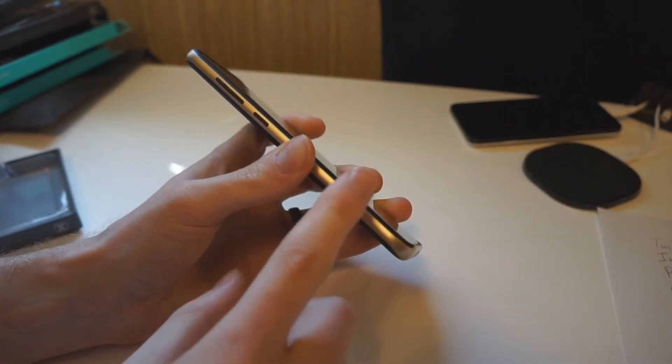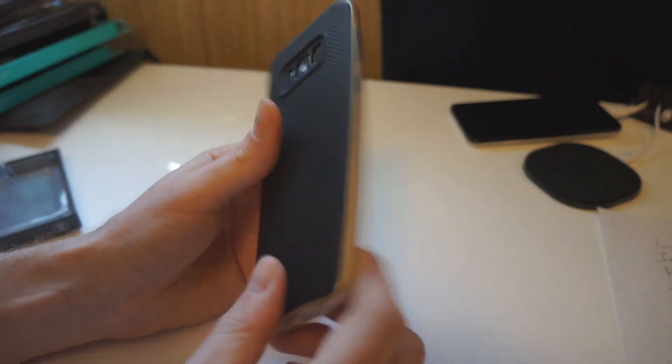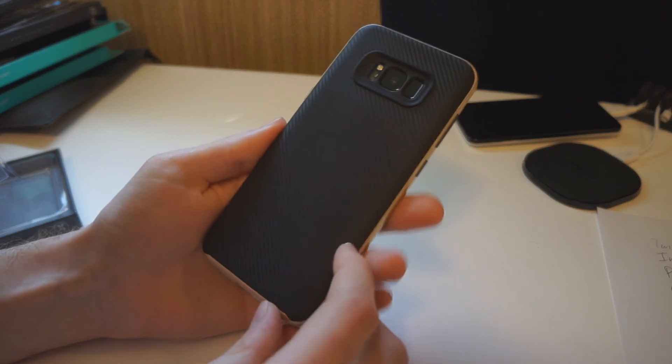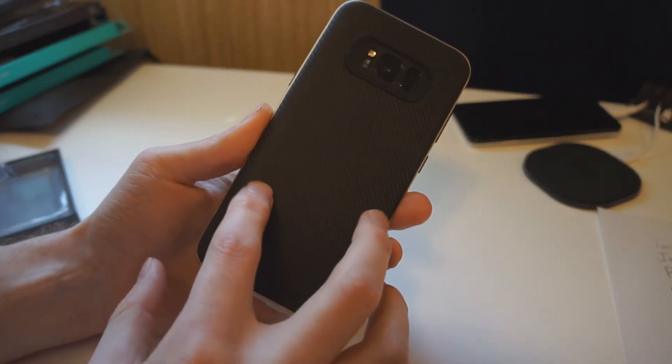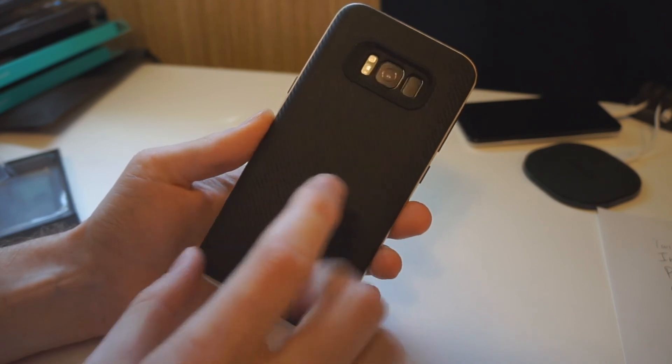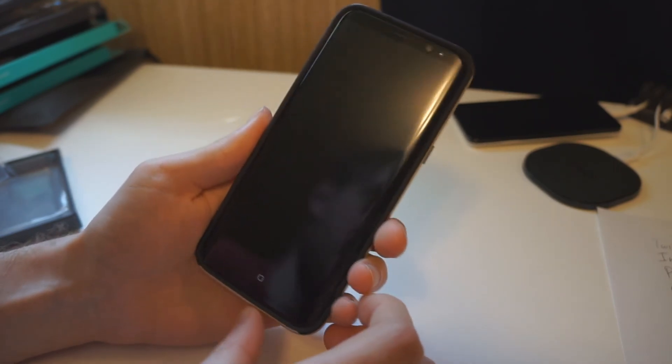It has a nice little style. You can get this in other colors as well — the gold and black looks pretty cool. This is the Alixar X-Duo. It's a nice little case that adds a little bit of protection, but it's not too thick, and it adds a nice style to the phone as well. Check that out if you're interested. Thanks for watching, guys.